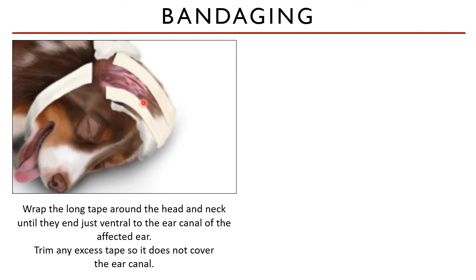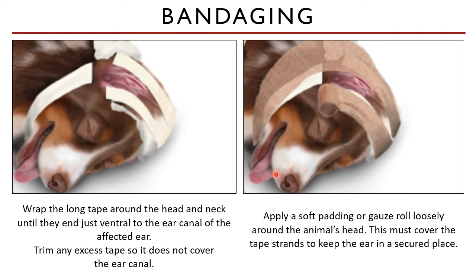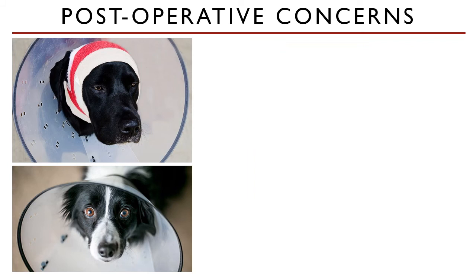With the long tape, wrap it around the head and neck until the end just ventral to the ear canal. Trim any excess tape so it does not cover the ear canal. The goal is for the tape to be covering the head like a wrap. Once secure, place a soft padding or gauze roll loosely around the animal's head — this must secure the tape strands and keep the ear in place. You should not be able to see any of the tape that you placed initially.